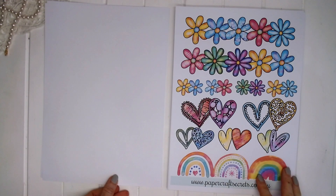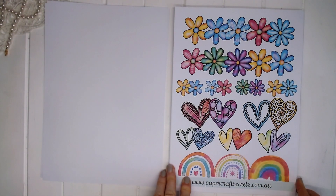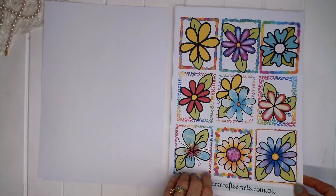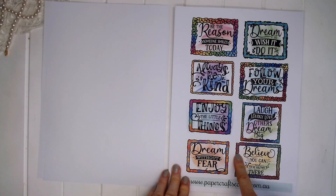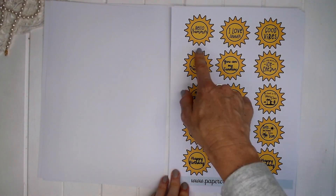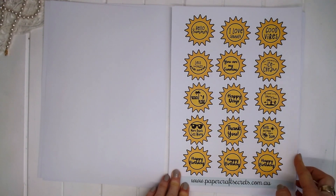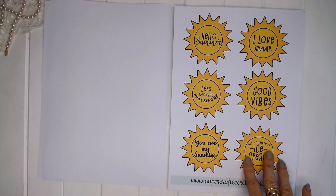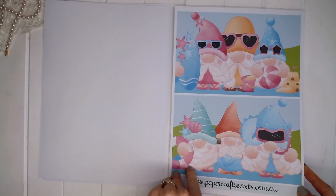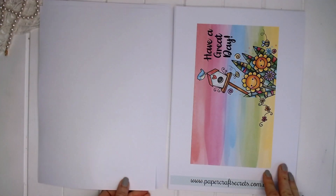There's lots of flowers and love hearts and rainbows in this collection. There's more flowers here with leaves. There's some beautiful little quotes that you can cut out and add to cards or layouts. There's some summer quotes that can go onto cards, some summer sunshine quotes that can go onto layouts, and these cute little summer gnomes and cute little summer cats.